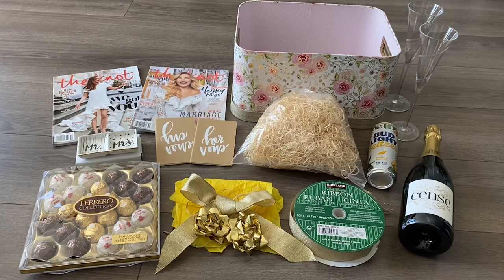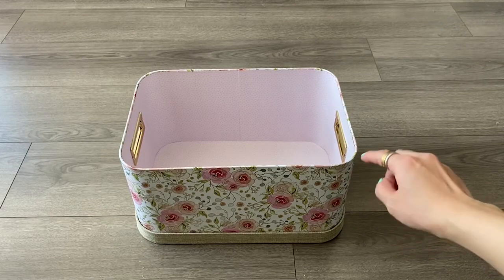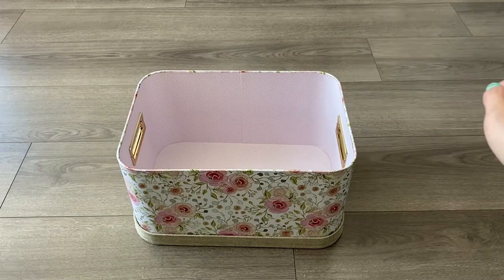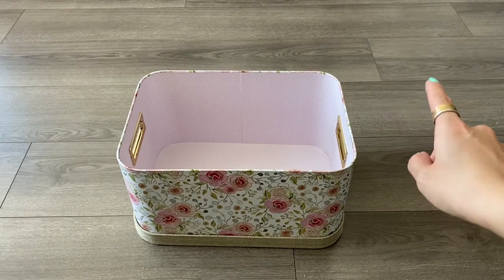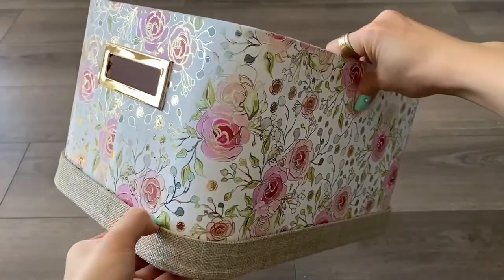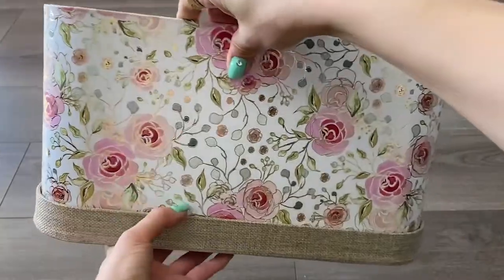I'm going to show you guys how I usually set up an engagement gift basket. I'm going to start off with this basket that I got from Michael's. She loves the color yellow, however I'm going to incorporate gold as a main theme, but I'm also going to add yellow accents. Do you see how it's shimmering in gold outlines for the flowers? So cute.